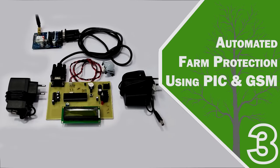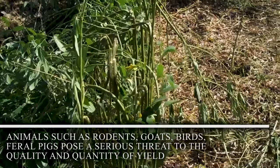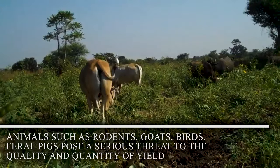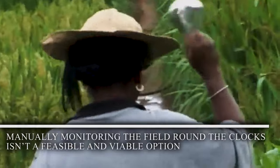Automated farm protection using PIC and GSM. Animals such as rodents, goats, birds, and feral pigs pose a serious threat to the quantity and quality of yield. Manually monitoring the field around the clock isn't a feasible or viable option.